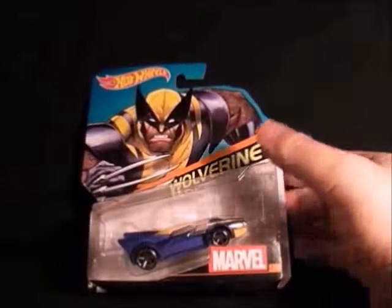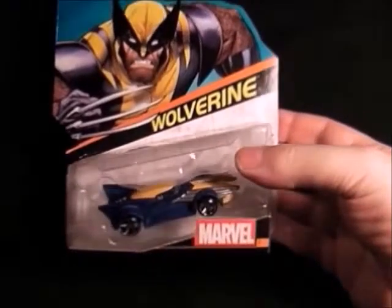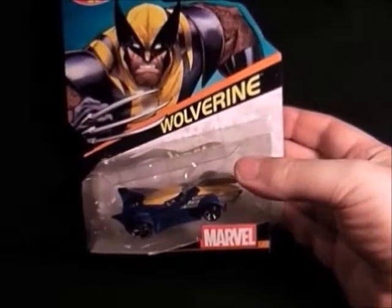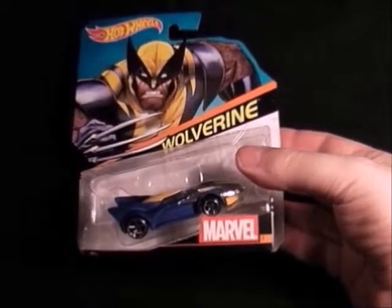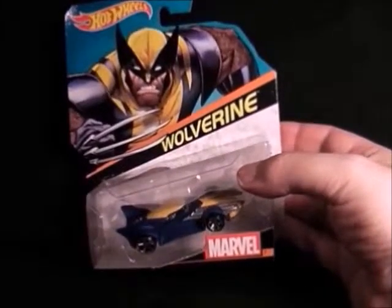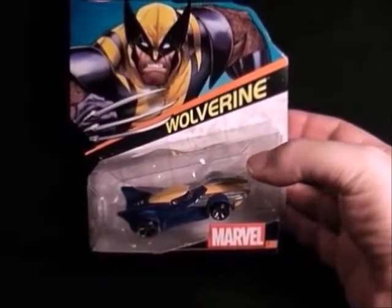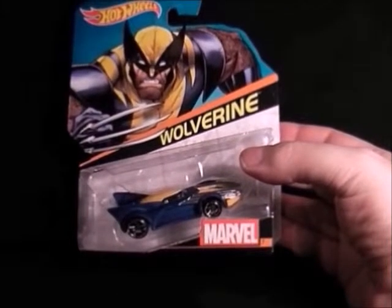Next up we have Wolverine — it's quite strange seeing him in a vehicle. He's got his claws for the kind of bumpers. It's not got the best paint job on it but it's got a nice picture at the top. I had to get him, so that's Wolverine. I've still seen these ones in town.